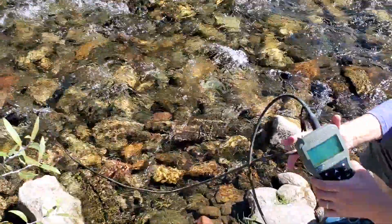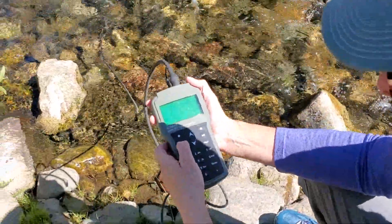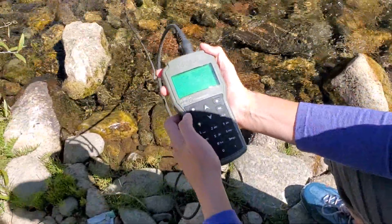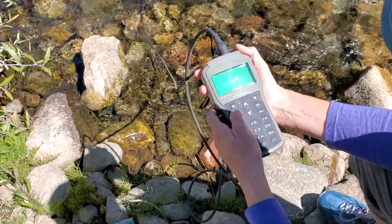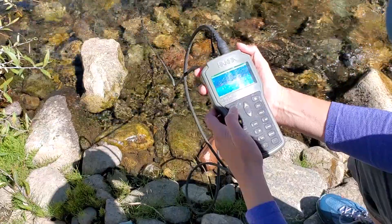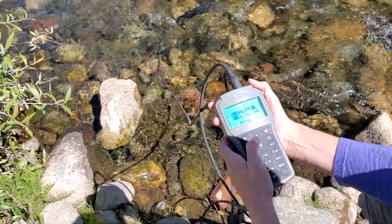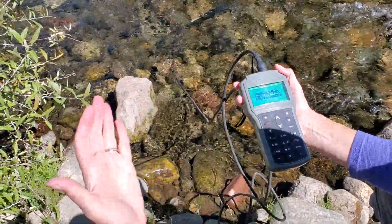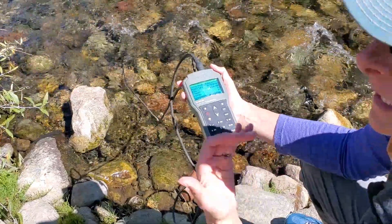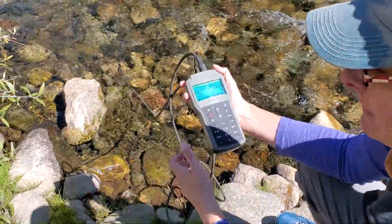We've got a meter that will collect the data for us. We're not going to get great data because we have our covers on our probes. We'd go through and collect our data digitally. We also will always write all of our data down on a paper log sheet to make sure we keep our data.